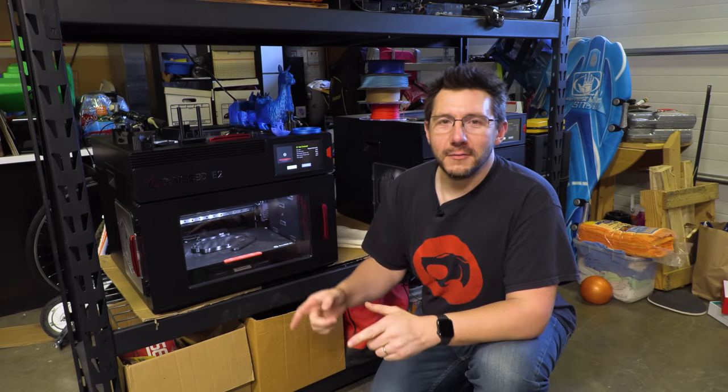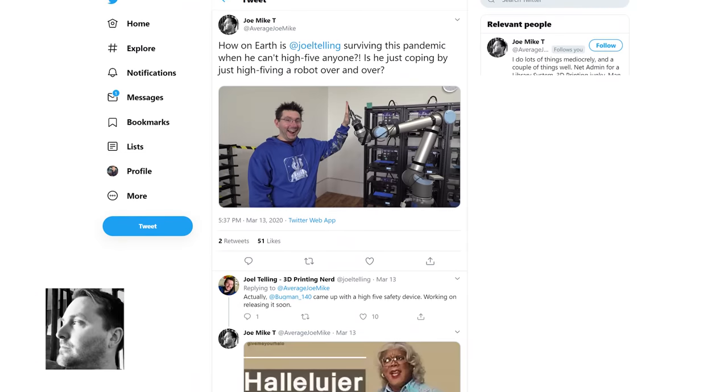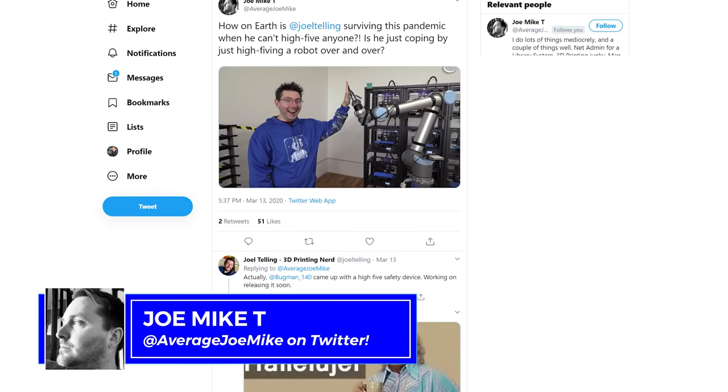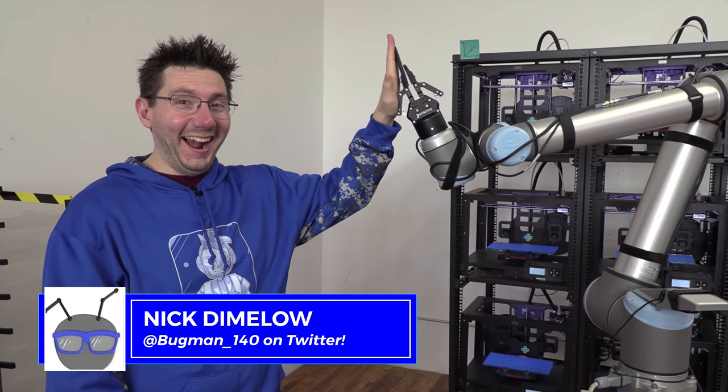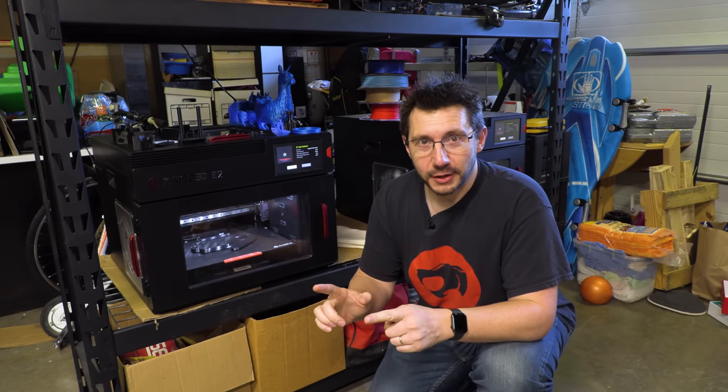Not that long ago, Joe Mike posted on Twitter worried about me because I give everybody a high five. He said, oh no, with what's going on right now, is Joel just going to be stuck high-fiving robots? And I said, no, don't worry. My buddy Nick, who you know as Bugman140 on the Twitters, is putting together something to keep my high five safe. And he came up with something called the high five guard.